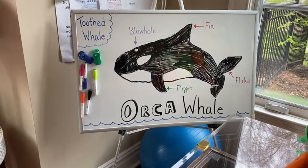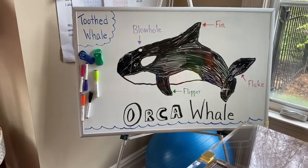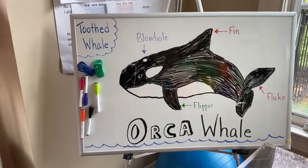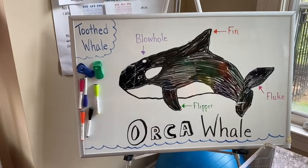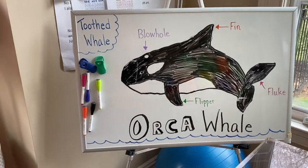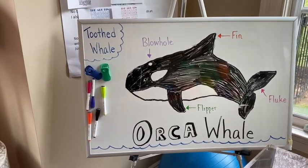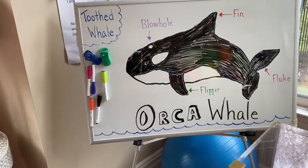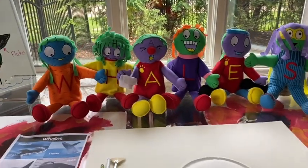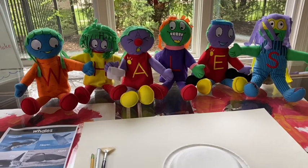All right boys and girls, welcome back. So there's that fantastic picture that Caleb drew for me last week on whales, and you can see all the different parts of the whale. There's the blowhole on top, then the fin in red, and then the tail is called the fluke. We just learned from our Dr. Seuss book that a whale's tail goes up and down, not side to side like a fish. There's the flipper towards the bottom, and my letter friends have joined us today — they're spelling out whales. Here's what we're going to do.